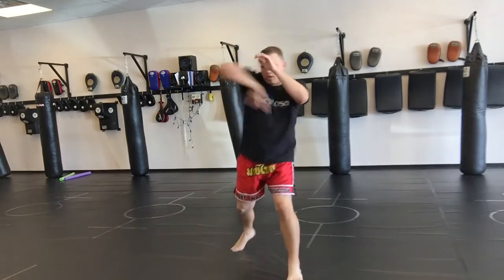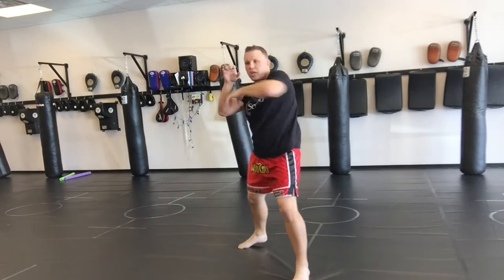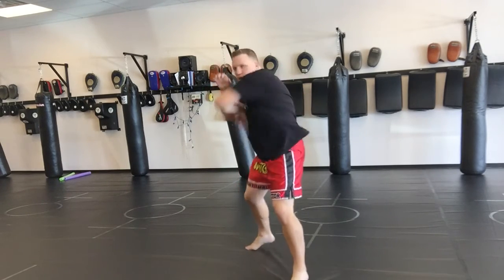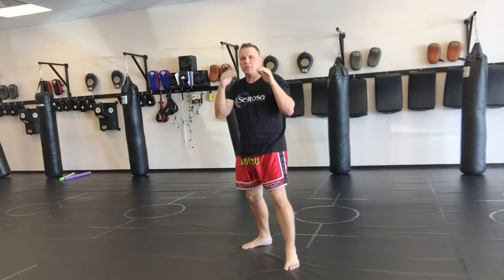As a setup for this, you can use a jab and slashing elbow. You can slap and then do a slashing elbow. So if somebody's hands are up, hit their hands out of the way and slash down. Same thing with the right — hit and slash down.